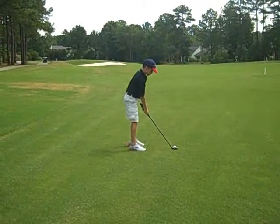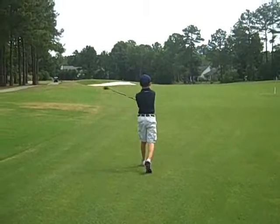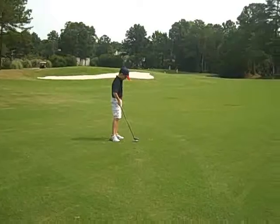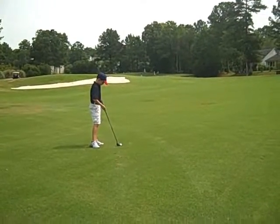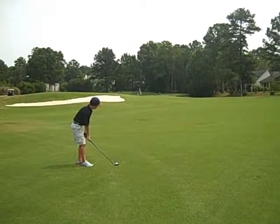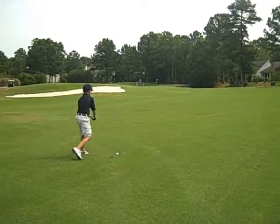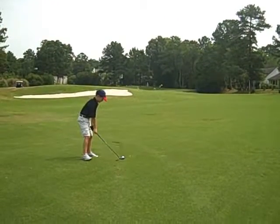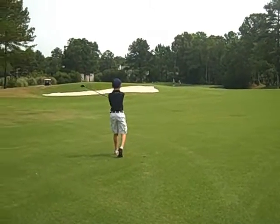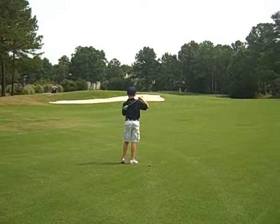That's it, now make good contact. Excellent. You're hitting it straight. That's what we want to start off with, a straight shot. Make sure you make contact. That's it, good. Stay out of that sand. Good. You got a good break.